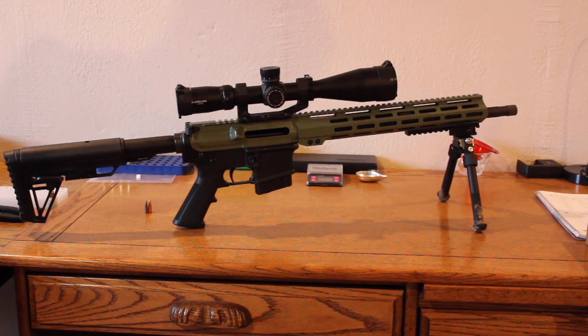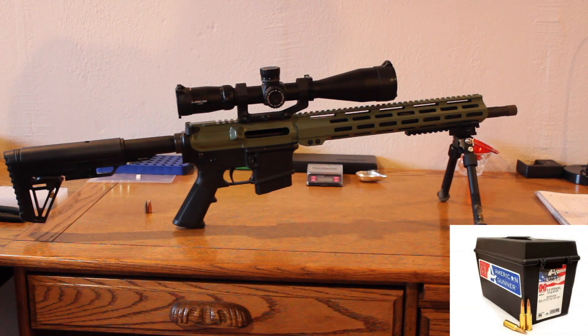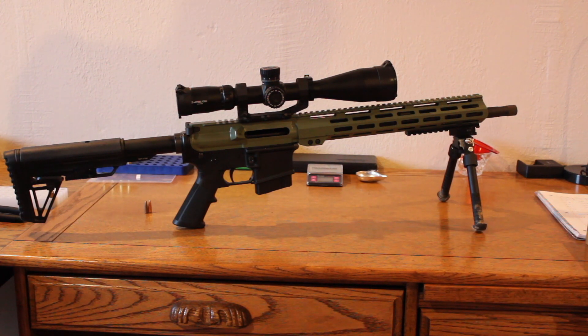So I've had this barrel laying around. It's a very cheap barrel, 1-8 twist, 16-inch. I threw it into my other AR-15 upper, and we're going to shoot some factory loads at 100 yards, and then we're going to take the gun out a little bit further and see how it shoots. Being a very cheap barrel, we're not expecting any great groups, but let's see what you get for about a $75 barrel.